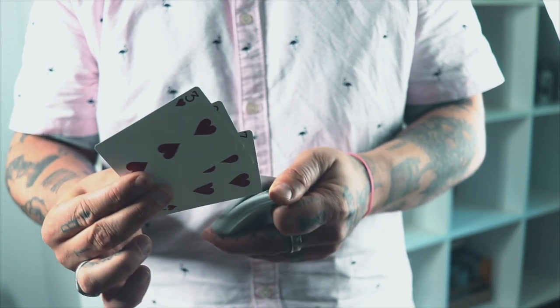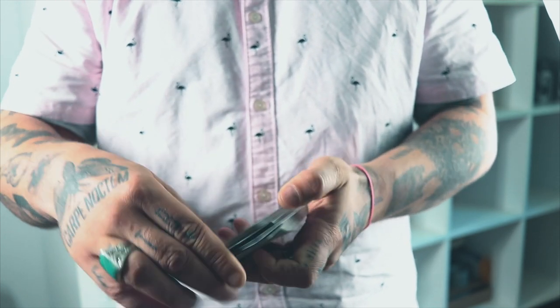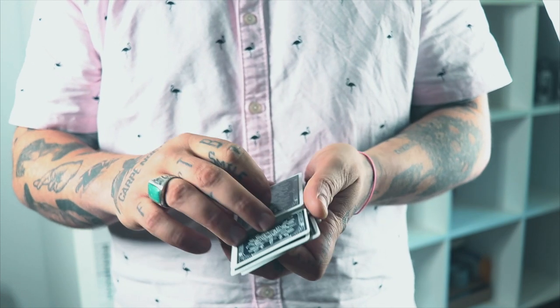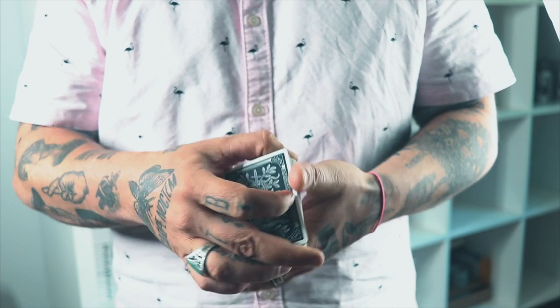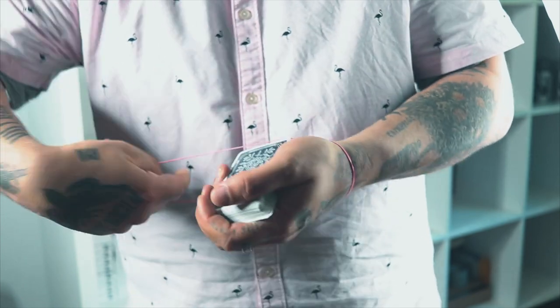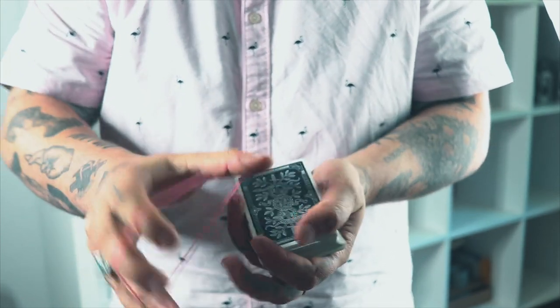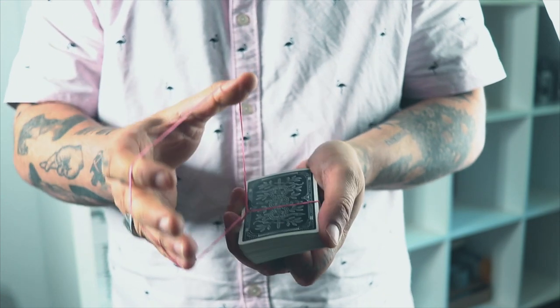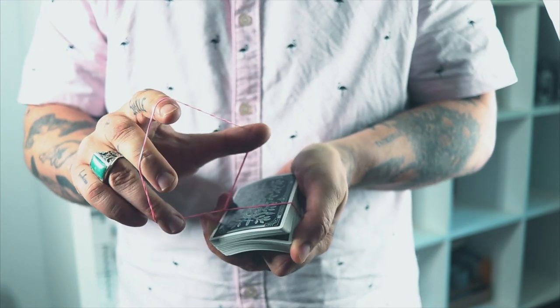And I'm gonna lose them somewhere within the deck. One, two, three. Just to make sure those are definitely placed individually at different parts of the deck. And for this trick we're gonna need a rubber band. So I'm gonna use this rubber band, wrap it around the deck, twist it up, and I'm gonna ask you to say stop whenever you like. Stop right there.